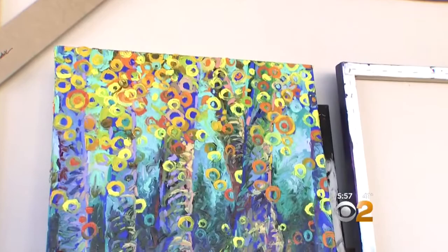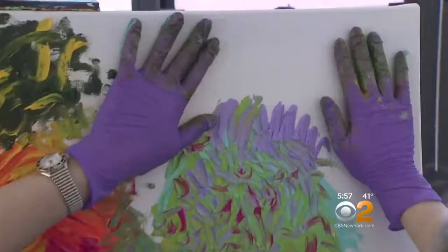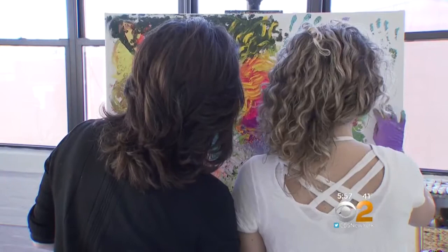She says her originals go for anywhere from $7,000 to $30,000. Then there's the reporter's experiment, signed with handprints. Iris told her, 'You've got it,' and the reporter declared, 'I am an artist!' — to which Iris replied, 'You are an artist.'